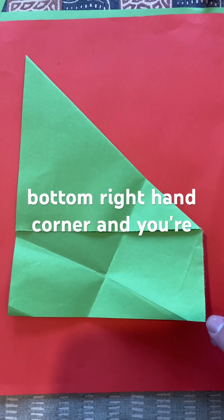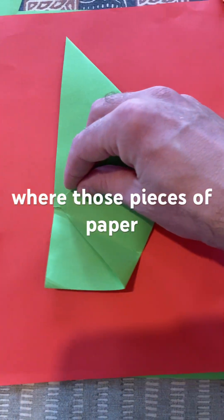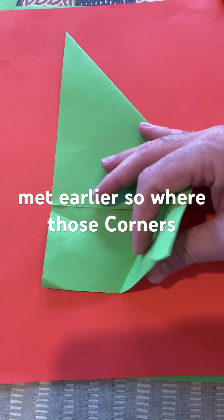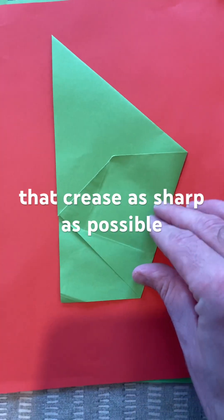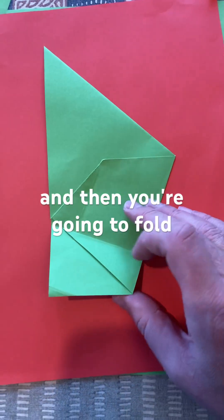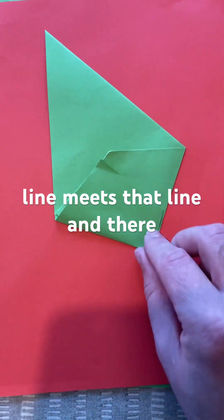Then you're going to take this bottom right-hand corner, and you're going to fold it to meet where those pieces of paper met earlier, so where those corners met there. Then again, make that crease as sharp as possible, and then you're going to fold up along that length, so that line meets that line.